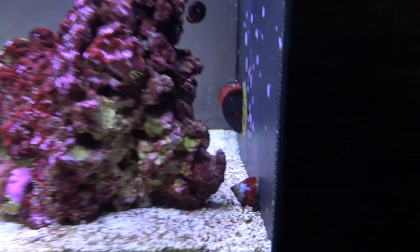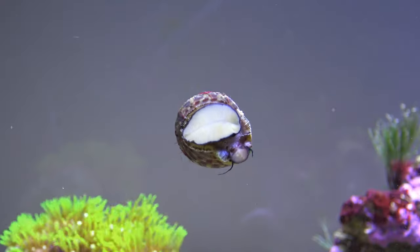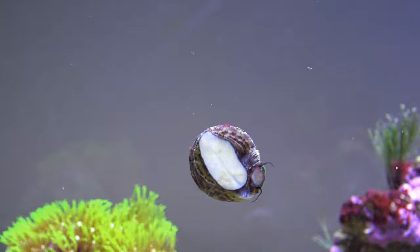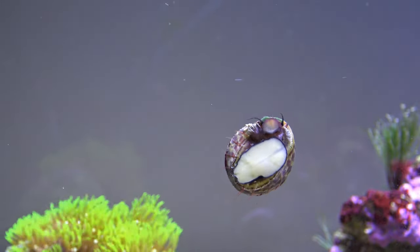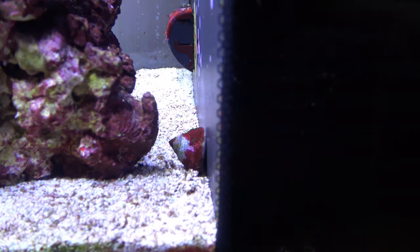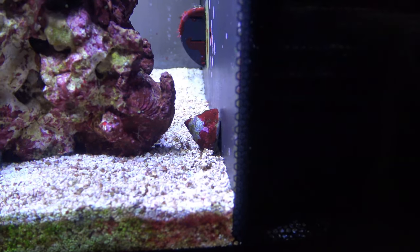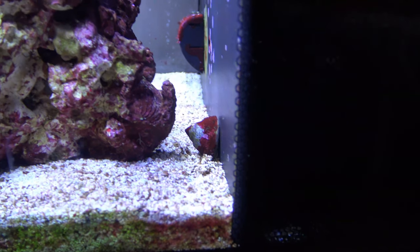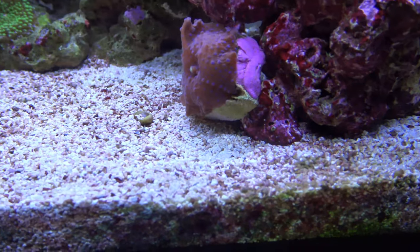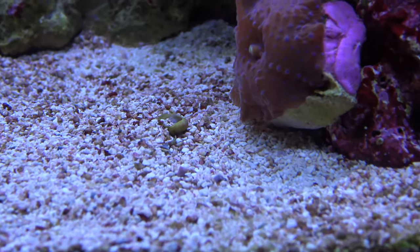My turbo snails are still doing really well — funny little things. They haven't fallen on their backs as much, so hopefully they're learning their lesson. Despite being called turbo snails, today they're going very slow. You can actually see a stomatella snail shell near my superman mushroom.